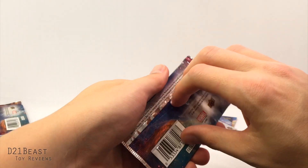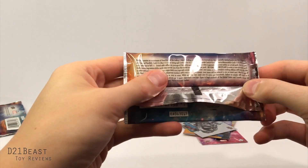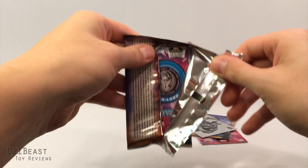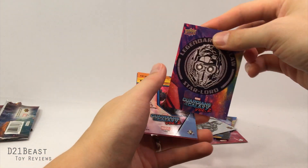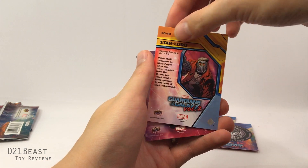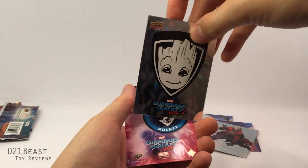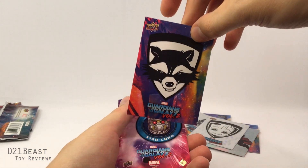Let's try out the second package. I wonder what the odds of anything rare in this are. The package says one-in-two odds and one-in-one odds. Let's tear this open. Inside we've got another Star-Lord, or just his mask. We've got comic Star-Lord — that's pretty cool. On the other side the same image and some more holographic foil. We've got a Groot card — it looks like baby Groot, pretty much the same thing on both sides.